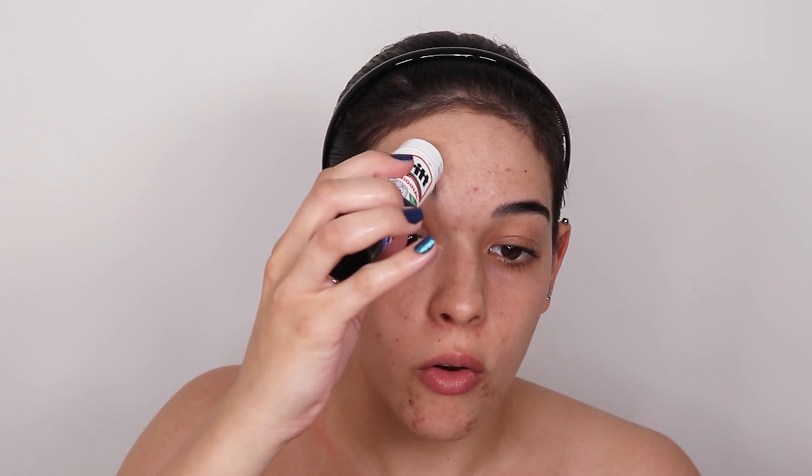The first thing we have to do is get rid of our eyebrows, so I'm going to glue them down, because mermaids wouldn't have eyebrows. I'm just going to make sure that all of my hairs are coated in some glue. You are going to need several layers of glue — one isn't going to cut it. That's the first layer of glue done. I need to wait for this to dry, add a few more layers, and I'll be right back.